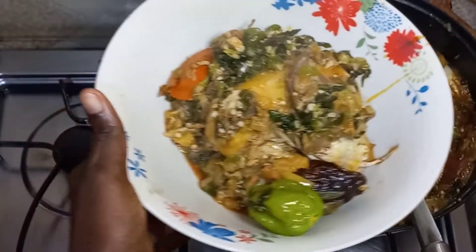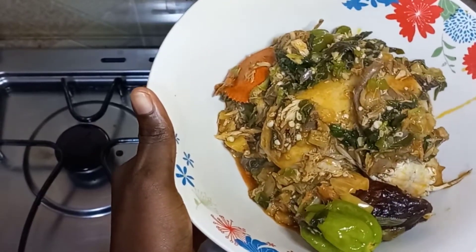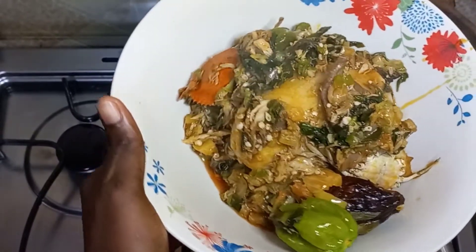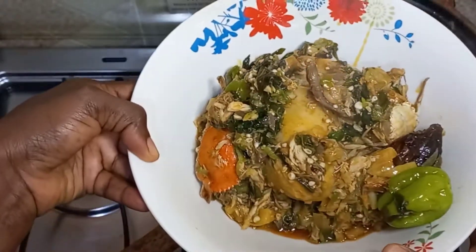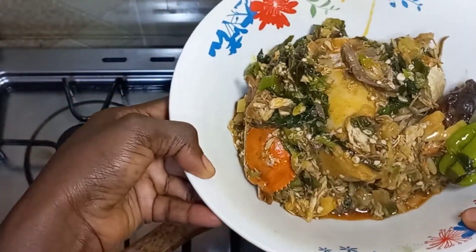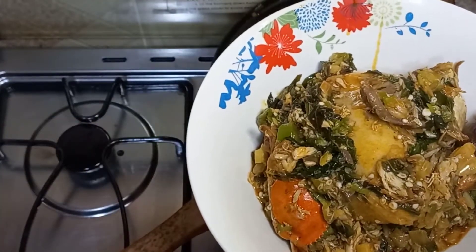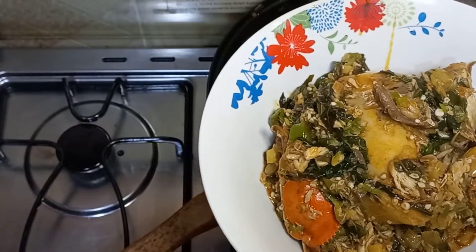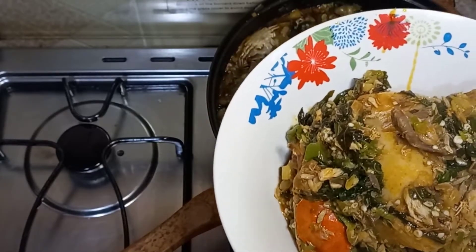Look at that — is it not beautiful? This is so beautiful, our panko and okra special. From the African Foods channel, subscribe to my channel so I can bring you more interesting videos. Kindly subscribe — that's the only way you can support this. Please subscribe, thank you so much.